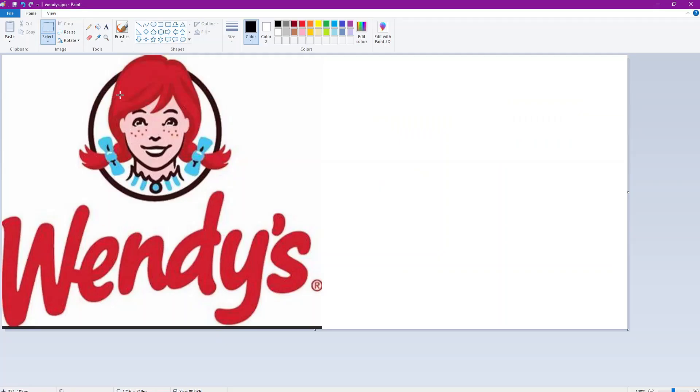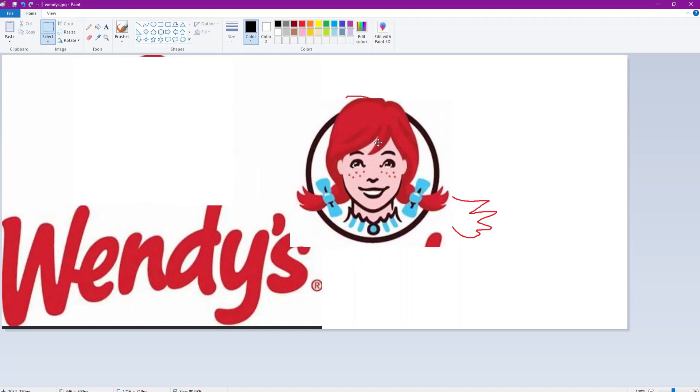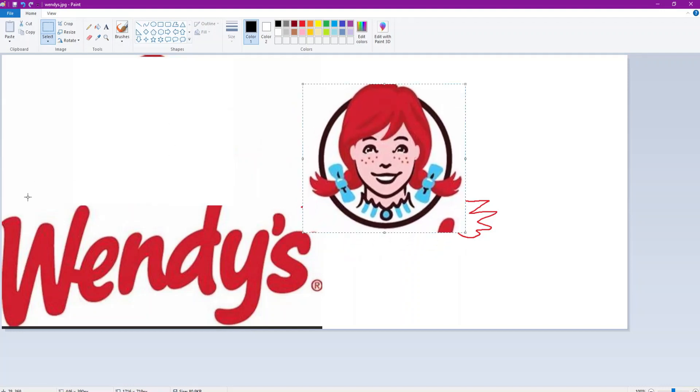Here's one - Wendy's. I've gotta draw the Wendy's person. Let me just - there you go, that's the new logo. Case in point, set point - just the face.